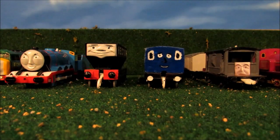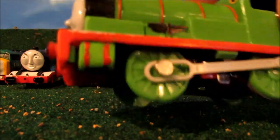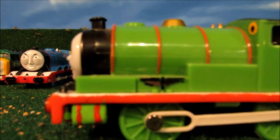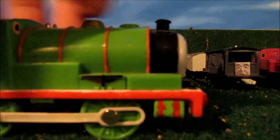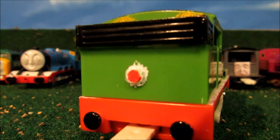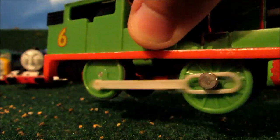Next up we have Percy. I repainted his cylinder, which is the same color as his body, and I painted his lamp. Yep, he still works.